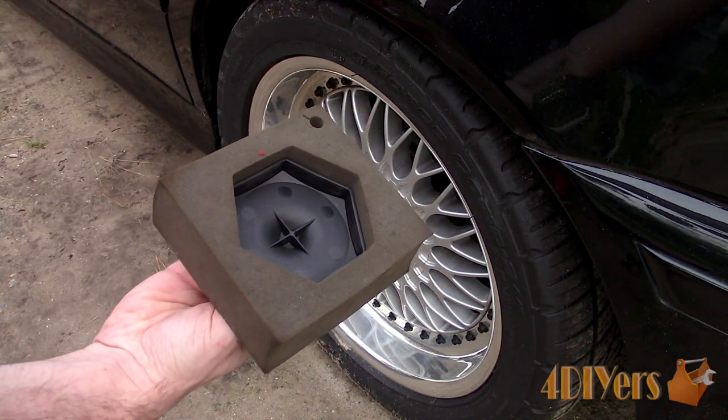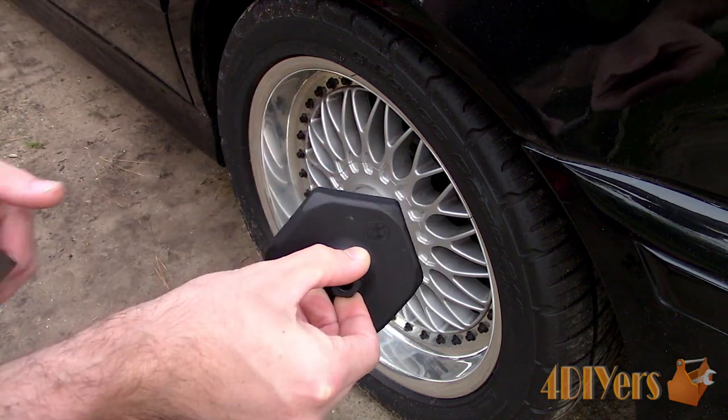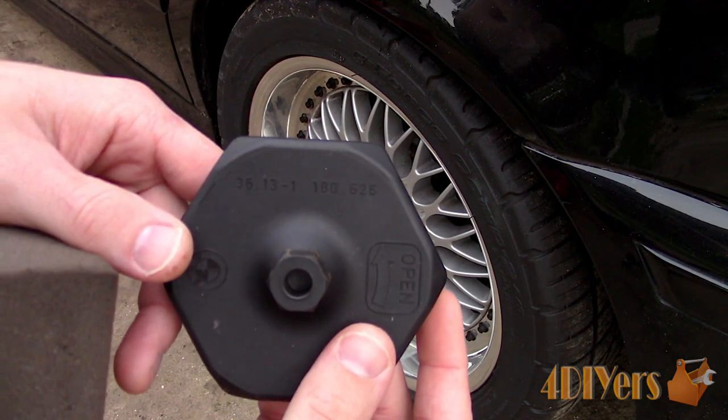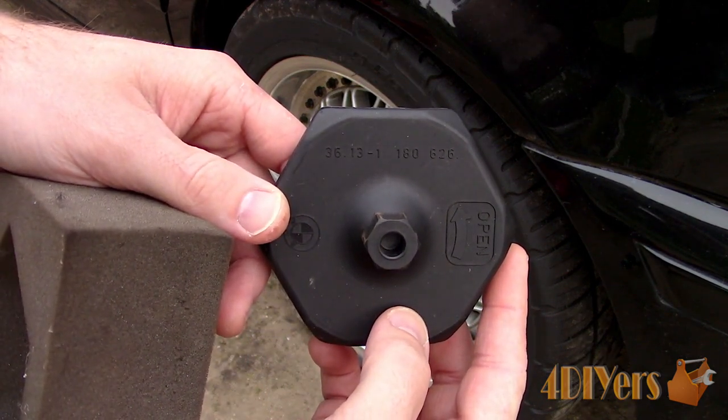BMW does have a center cap removal tool attachment in the trunk which is normally found in a foam block. This is normally in the spare tire well, either above or below the spare tire. If you've lost yours, they're fairly cheap to replace from the dealer. I'll include a part number in the description below.